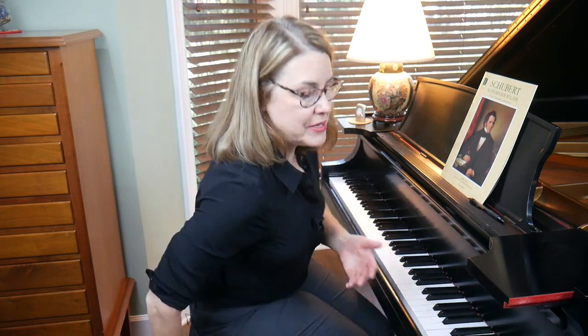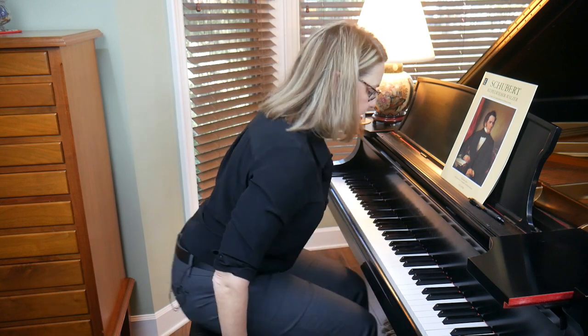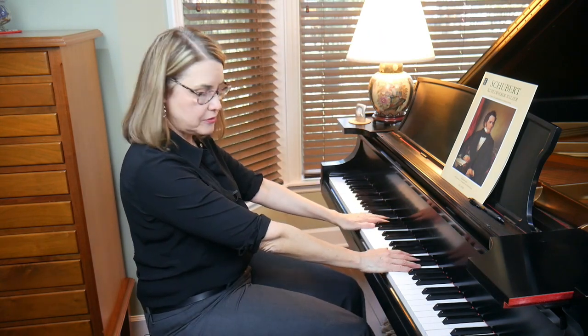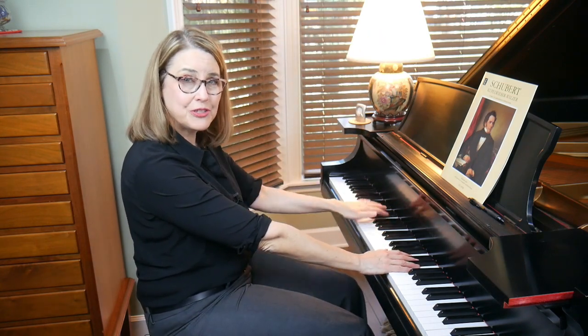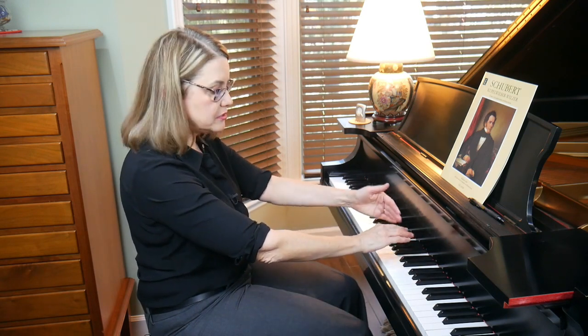Now let's talk about how far to sit from the piano. If you sit too close, you'll crowd yourself and won't be able to move freely because your arms are bent too far. If you sit too far away, your arms will be quite straight and you won't be able to leverage your full body. It'll rely more on fingers and hand, and you won't be able to use your back and larger muscle groups.